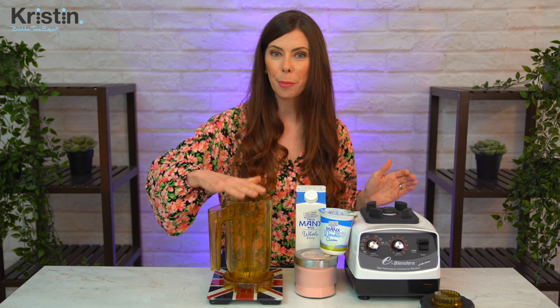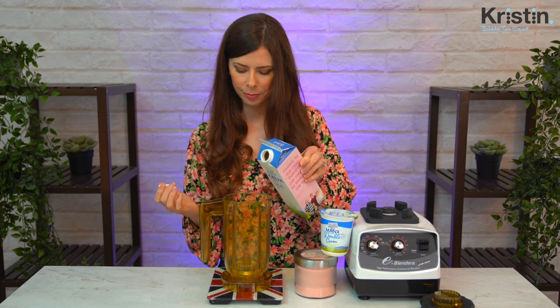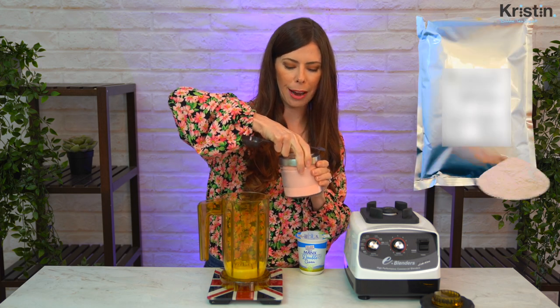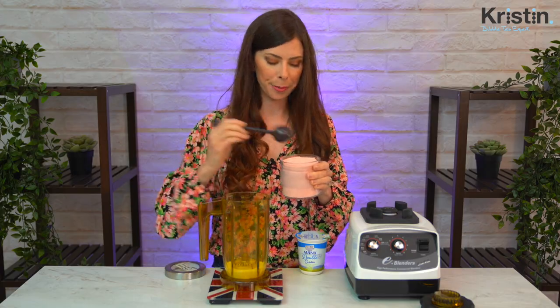I'm going to put my blender on the scale and hit the tare button so it goes to zero. I'm going to add 90 milliliters of whole milk, which will come to approximately 90 grams. Next, directly into this blender, we're going to tare it back to zero and add 30 grams of the strawberry swirl cream foam powder. I'll pop an image on screen so you know how this normally arrives — it usually comes in a giant bag, but I've just transferred it into an airtight container. Making sure it's back on zero, I'm going to add 30 grams.